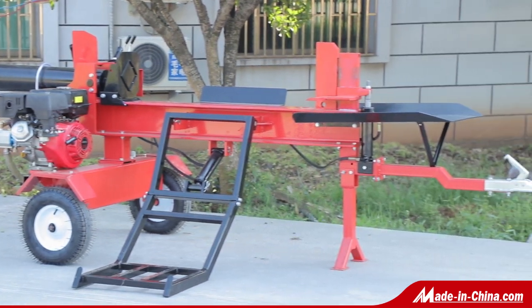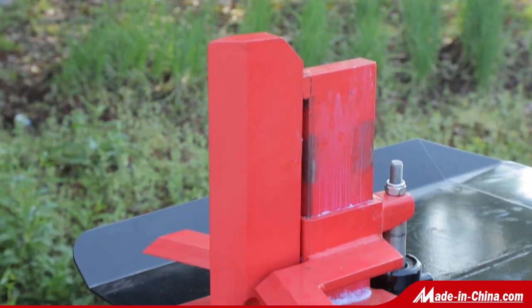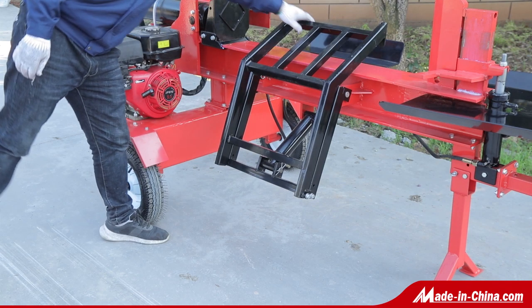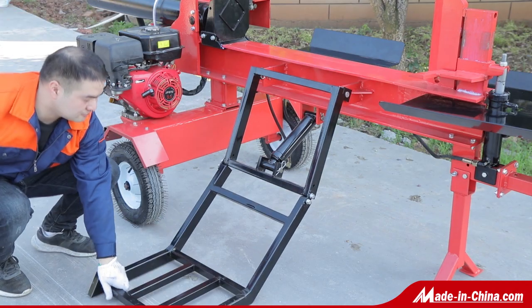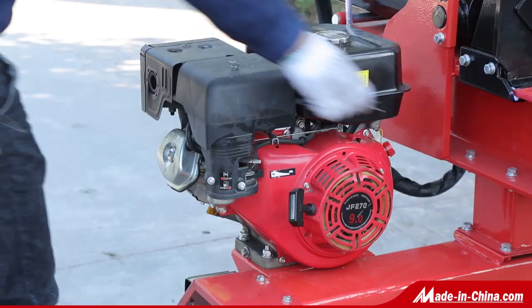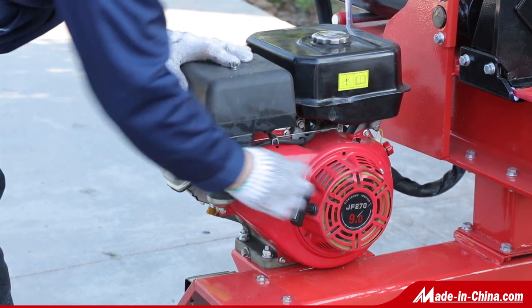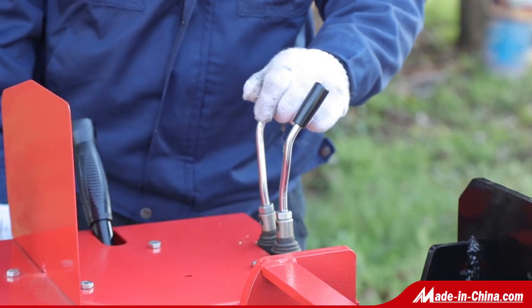This is a brand new multifunctional log splitter. The basic version has a 270cc, 9-horsepower gasoline engine with 35-ton splitting force. It can be optioned with 13 and 15 horsepower engines, which bring maximum force up to 45-ton.